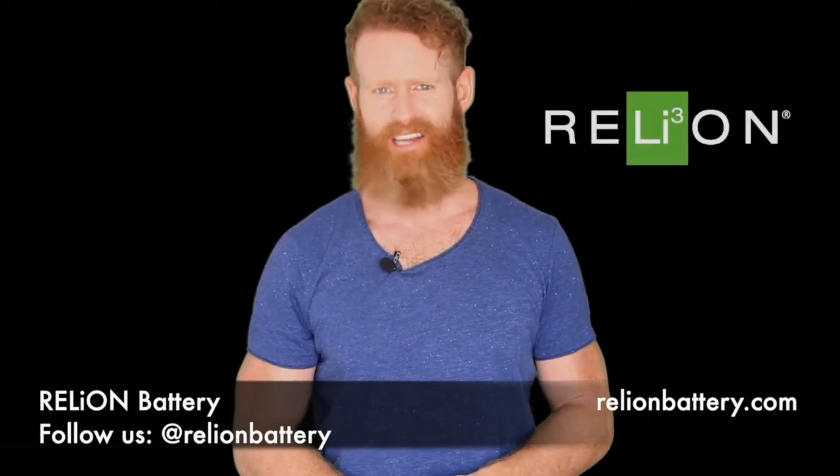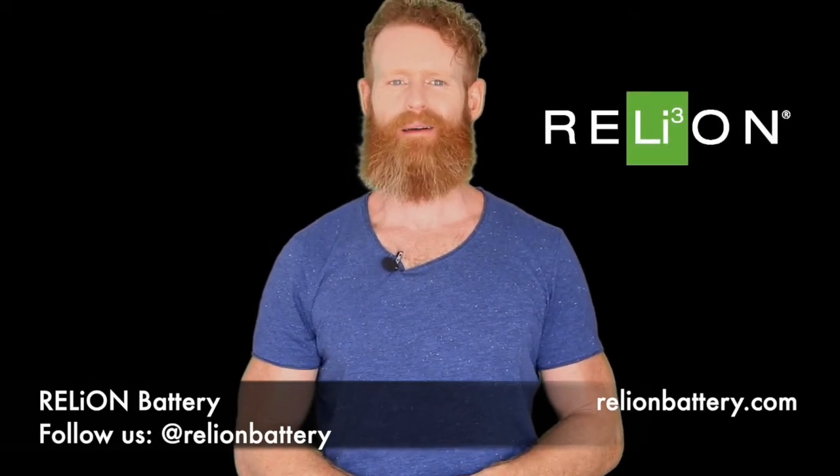Hi and welcome to another edition of Tech Tuesday. Today we're going to talk about regenerative braking.